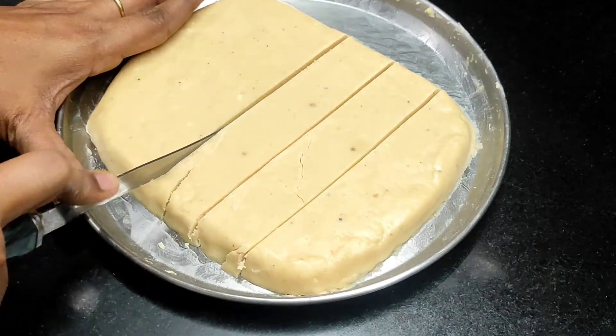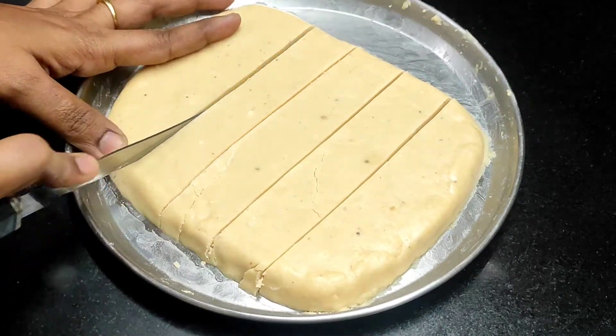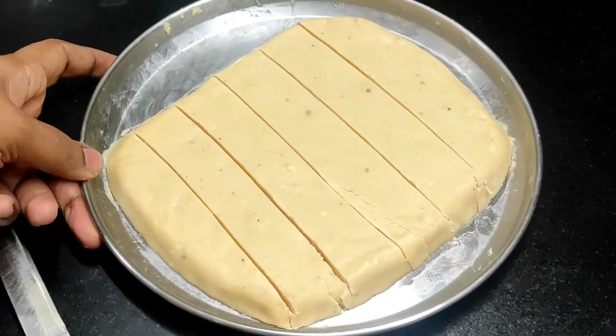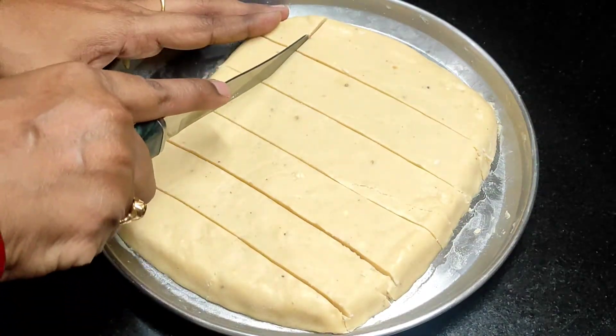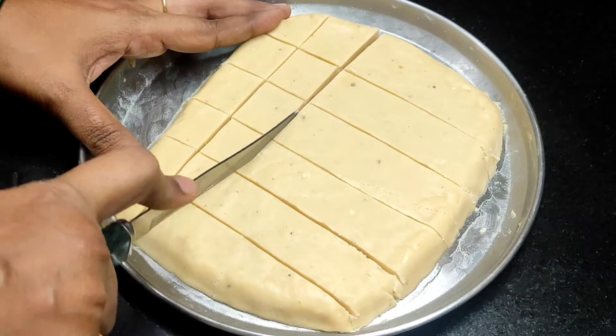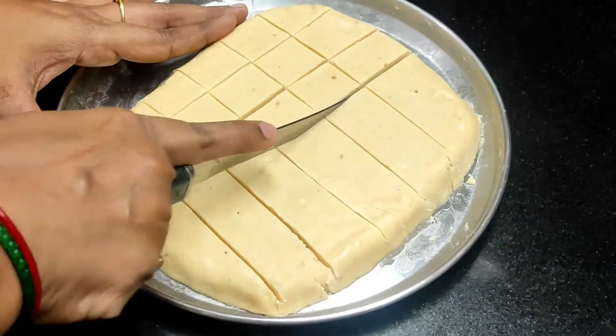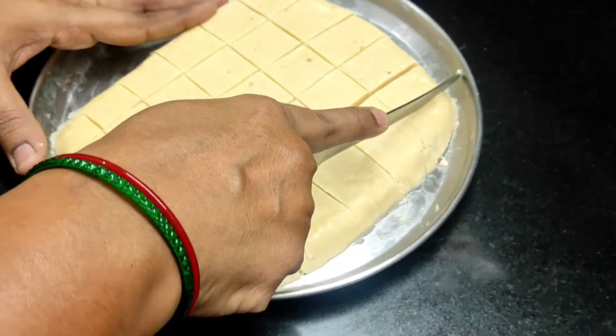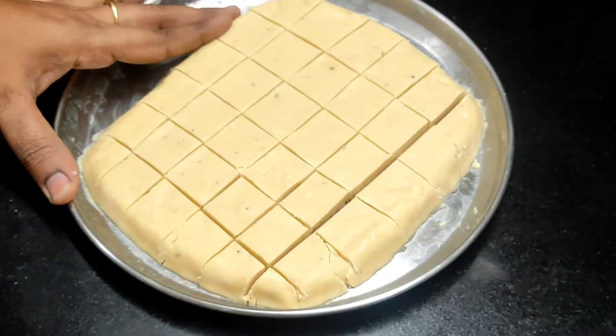Hello and welcome to our channel. Today's recipe is Maida Burfi. This burfi is very soft and easy to prepare. This recipe is also very easy to prepare, and it is a kid's favorite recipe from the 80s and 90s.